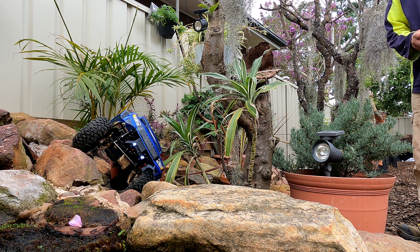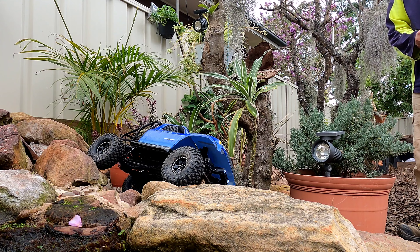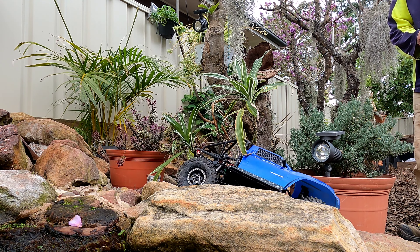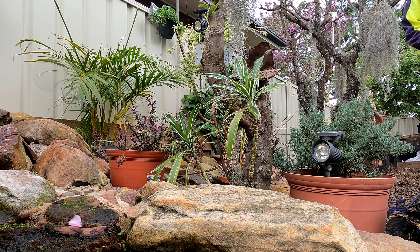My main aim is to get the truck to look and perform as realistically as it can — and that's particularly in the suspension area. That's where a lot of these trucks lack; they just bounce around across the rocks and look like a toy.